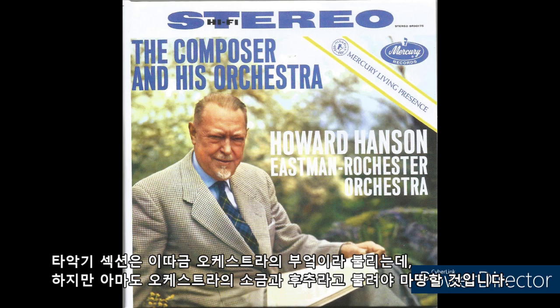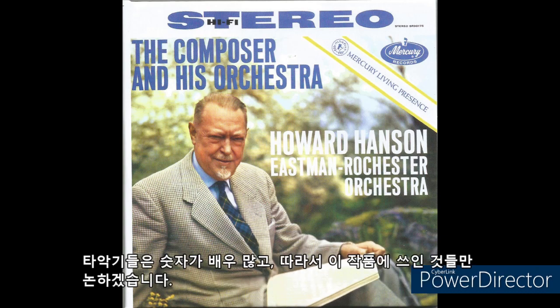The percussion section is sometimes called the kitchen of the orchestra, but it should probably be called the salt and pepper of the orchestra. The percussion instruments are legion in number, and I shall discuss only the ones used in this composition.